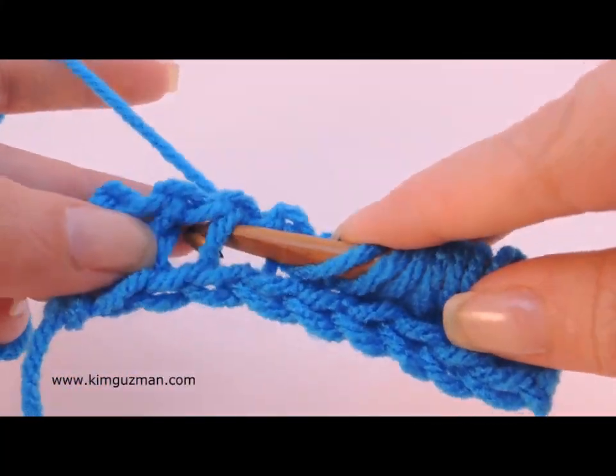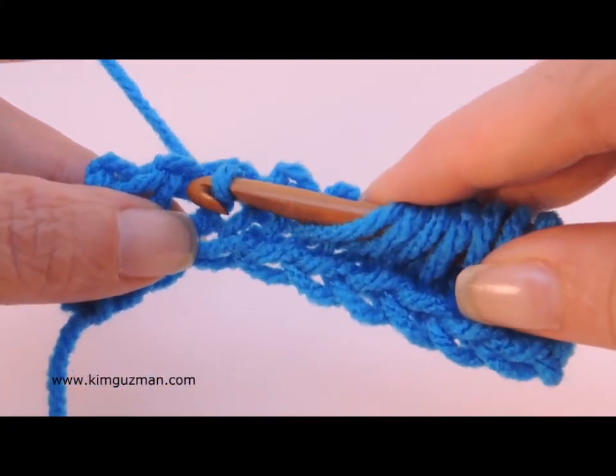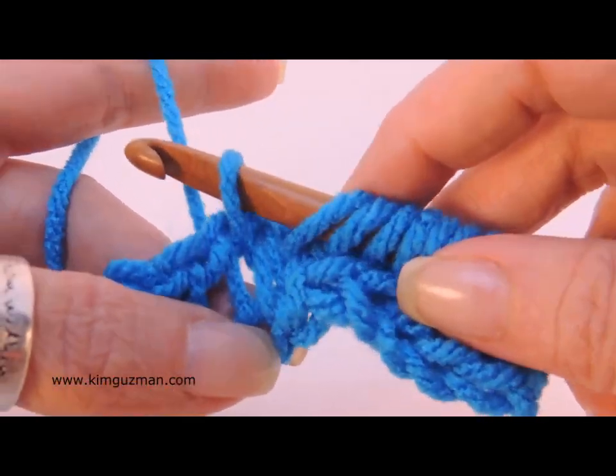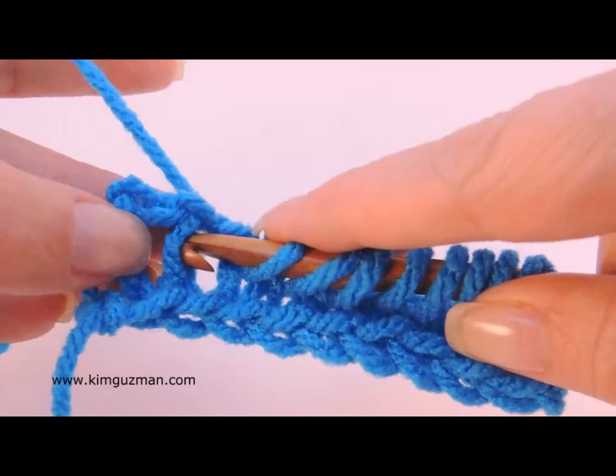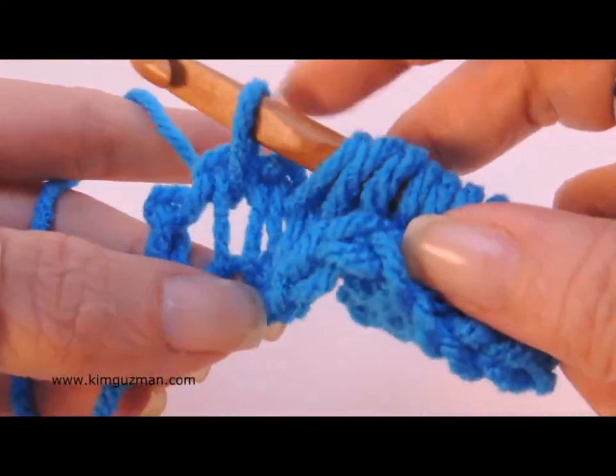Remember to pull that stitch up high — don't just let it sit here in the front. Letting it sit in the front makes it so that you cannot stitch into it later, and it will produce more curling. Tunisian knit stitch is really awful for curling — it curls awfully bad.